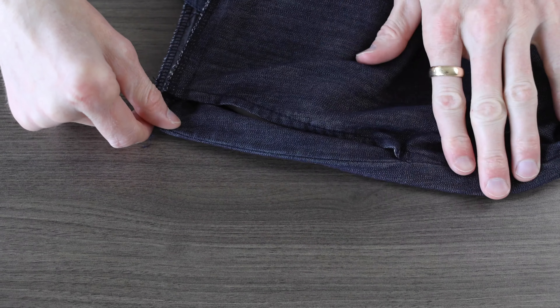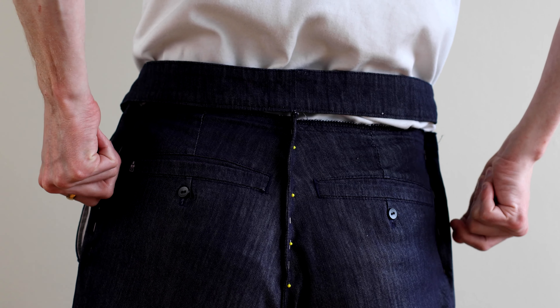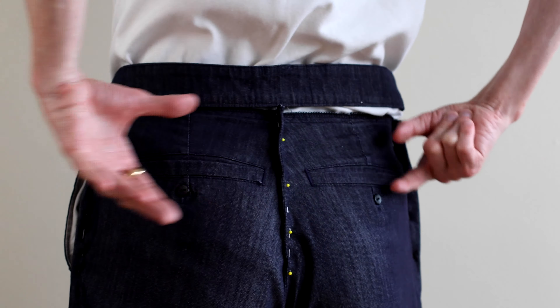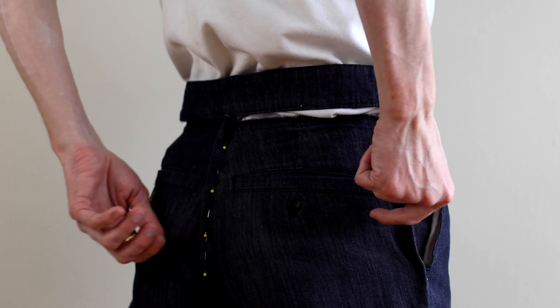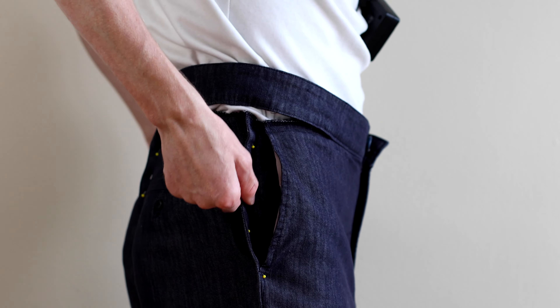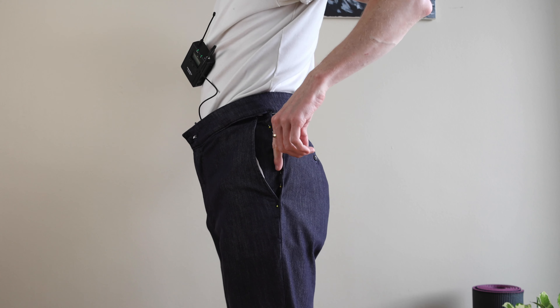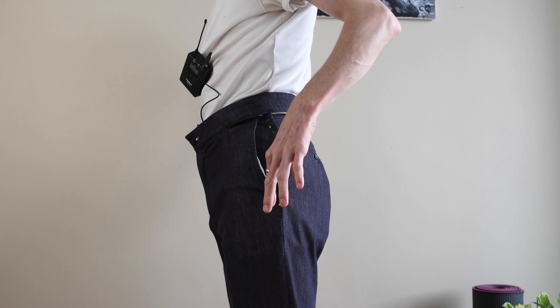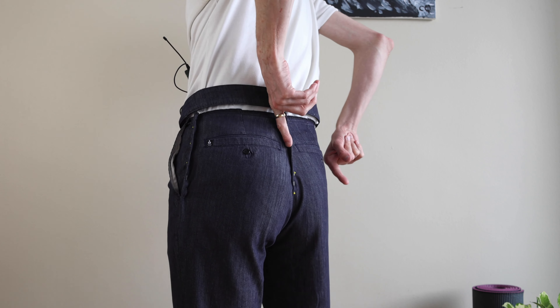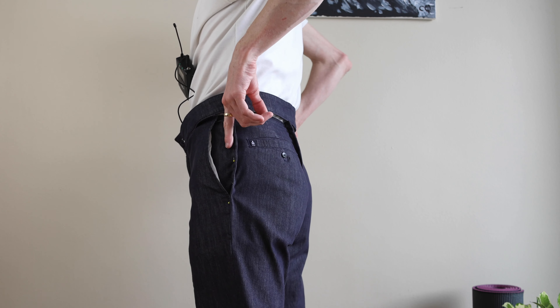On the outside of the pants I'm going to pin roughly how much I want to take out, essentially mimicking what the final fit will be. This way I don't hurt myself with pins on the inside of the pants. I'm doing it in the back here on the side seams as well, and then time for a fit test.